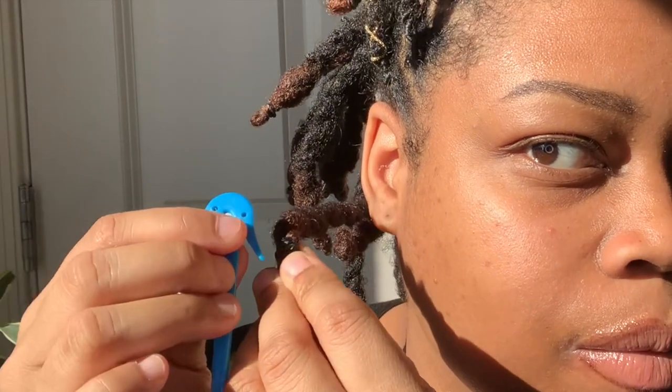While you are popping the rubber bands and untwisting your two-strand twist, take your rubber band popper and make sure that you put it between the rubber band and your locks, because we are trying to avoid snagging in our locks.